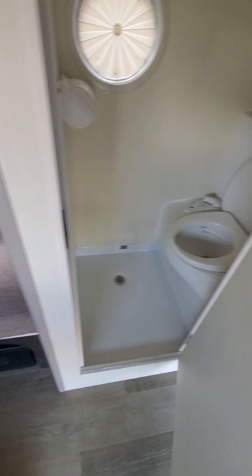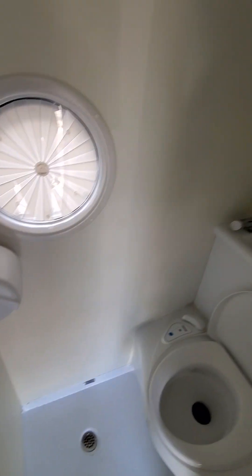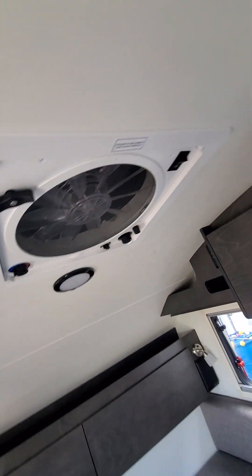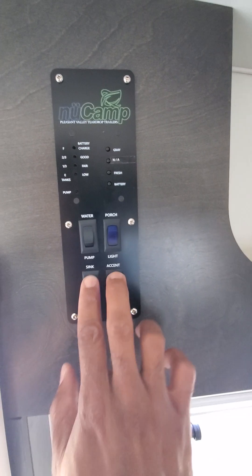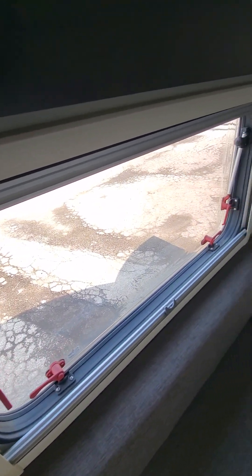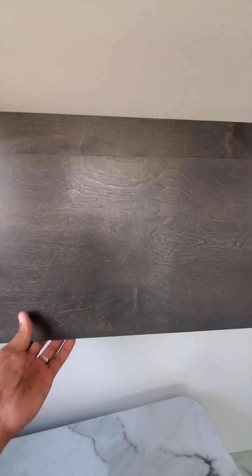This does have the restroom — fit for restroom use and also for a shower. There's a nice fan in the ceiling. Here are all of your controls to turn your water pump, your accent lights, and also check all your tank levels. All your windows open, more speakers inside, and more storage.